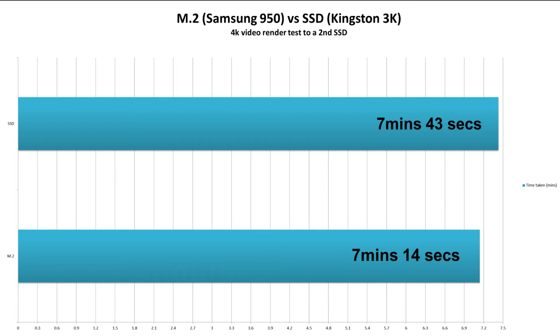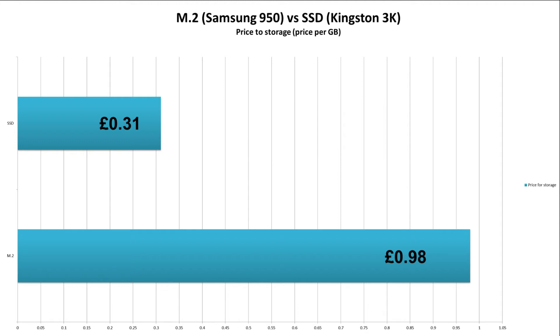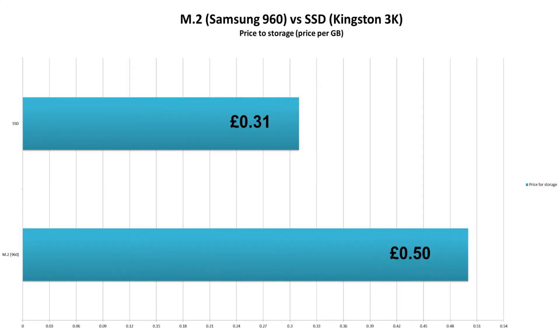So not exactly a massive difference, but there is a slight improvement. Now let's talk price to performance, starting with price to storage. It's no surprise the SSD wins this — the M.2 gives us 98p per gigabyte and the SSD is 31p per gigabyte, so in cost per gigabyte the SSD reigns supreme. However, if you look at the new 960 model which costs £130, that brings this down to 50p per gig, but the SSD is still the winner.